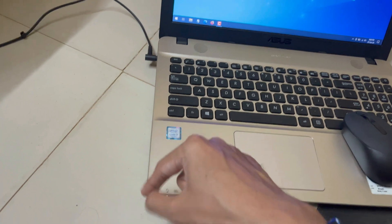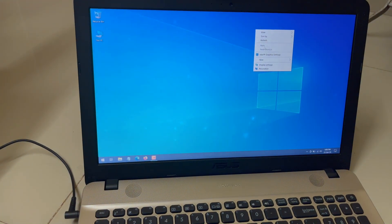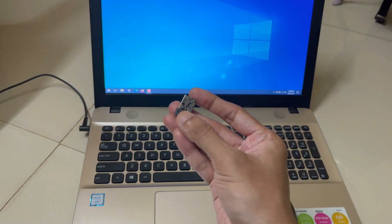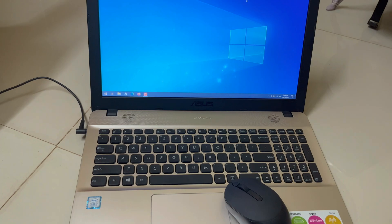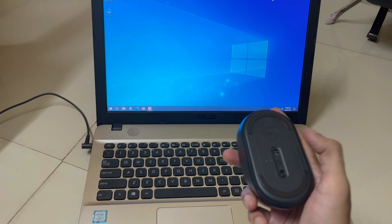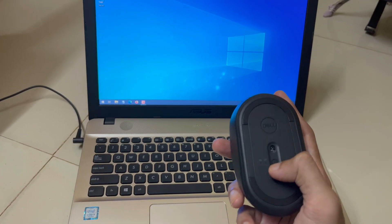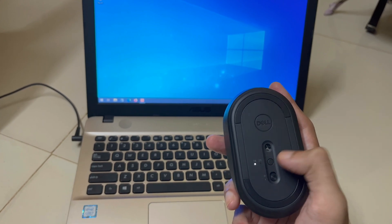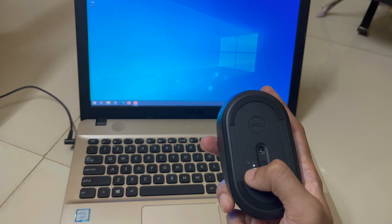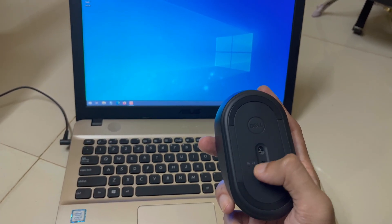I have removed the USB adapter and you can see the mouse is now working through Bluetooth. If you want to operate the mouse on two devices simultaneously, connect the USB adapter to one device and use Bluetooth on the second. To switch between them, click the mode button. If the light is on the first position it means USB adapter mode; if it is on the Bluetooth icon, the mouse is working through Bluetooth.